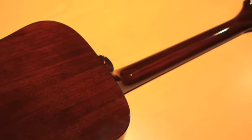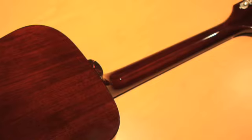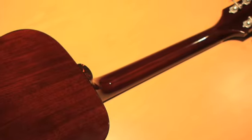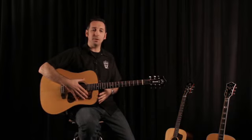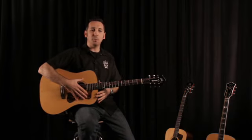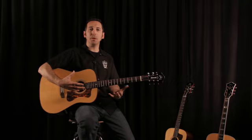A lot of builders have abandoned that process over the years in favor of finishes that dry fast or are easier to work with. It is time-consuming to do nitro lacquer finishes, but we feel it's important. It really helps the guitars to breathe.